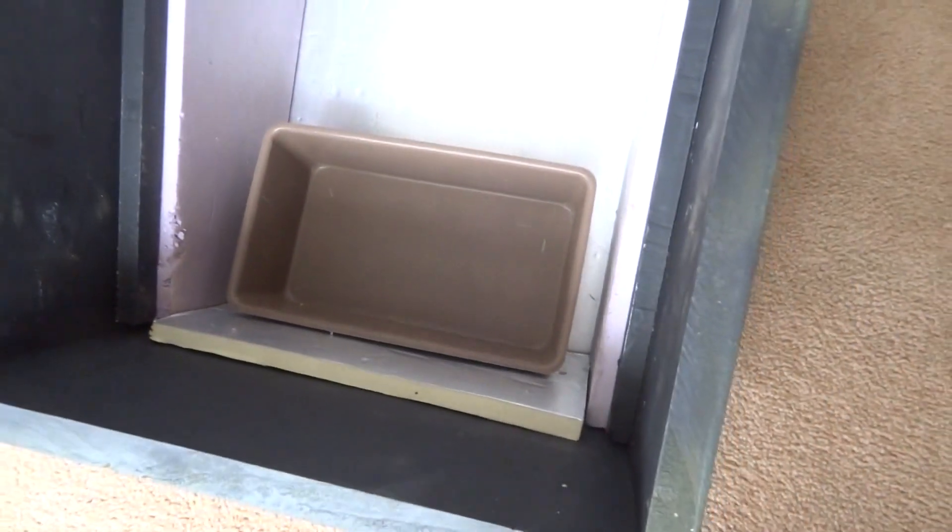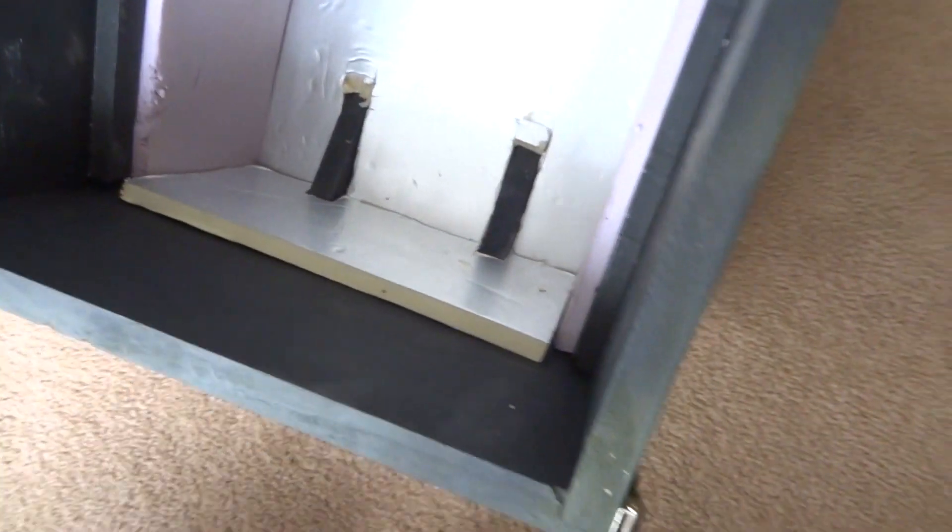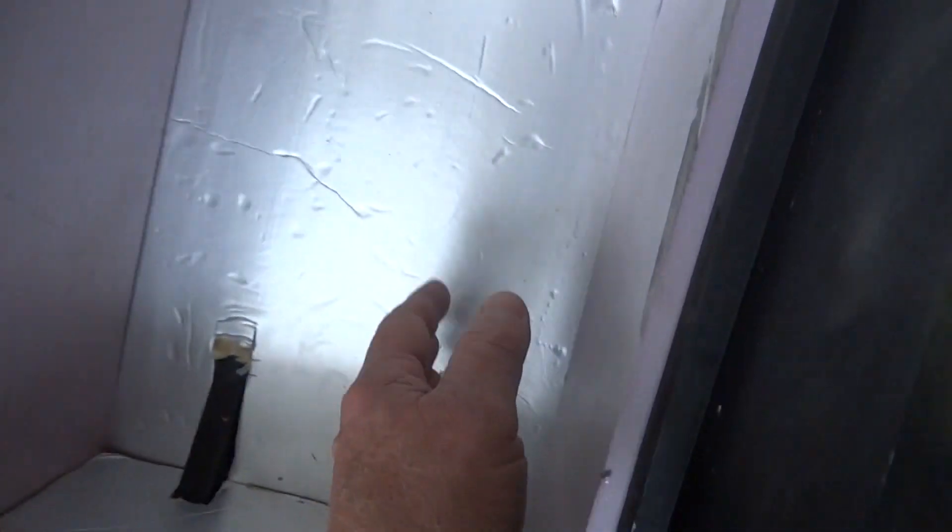The pan here is an oversized cookie sheet, and it's removable. The wax will drain down into this bread pan here, and this baffle is to keep the front clean, basically for any splashes. That's also removable — all this stuff has got to be removable to clean it up.